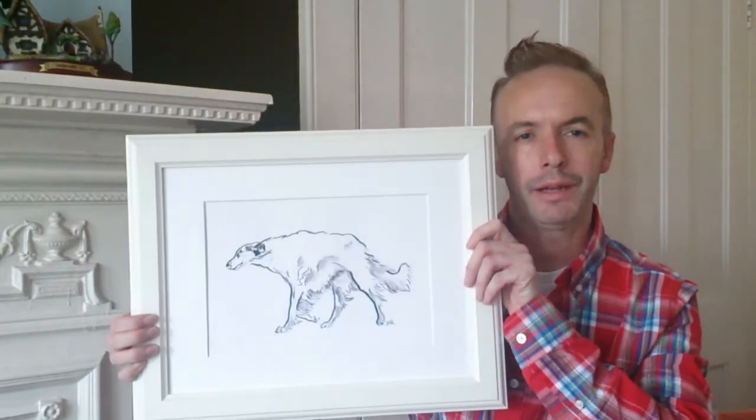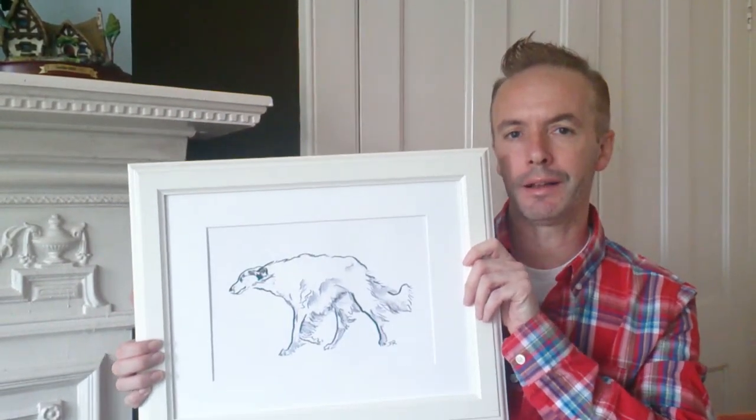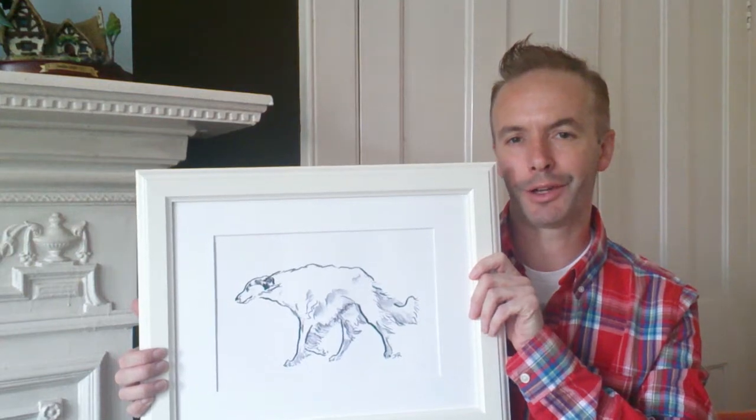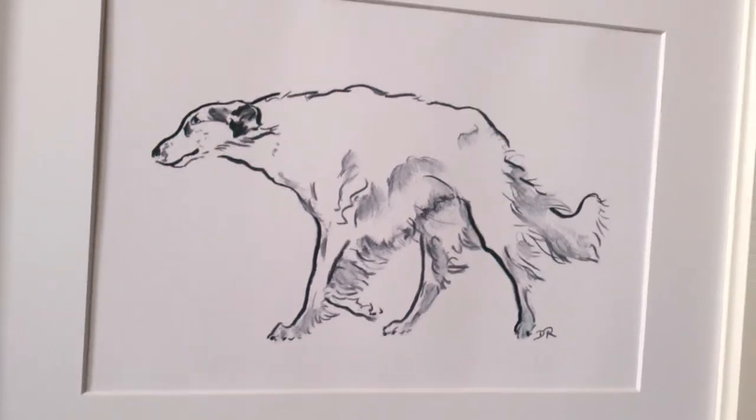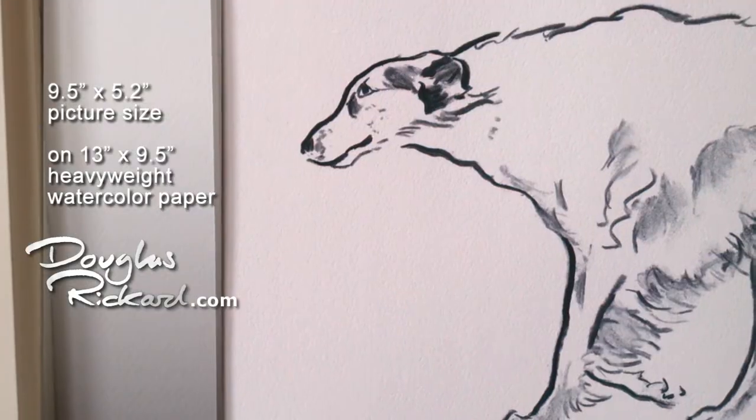The Russian Wolfhound or Borzoi is such a regal, old-world looking dog breed, and yet I've created quite a modern looking charcoal — and I think that makes for quite an interesting anomaly. This is the 13 by nine and a half inch version, and it fits in a lot of store-bought frames for eight by ten pictures with mats.